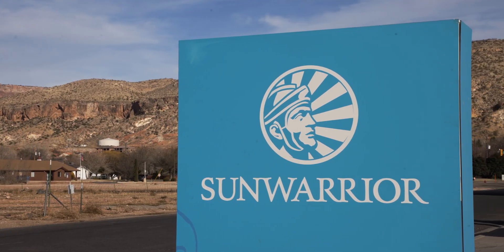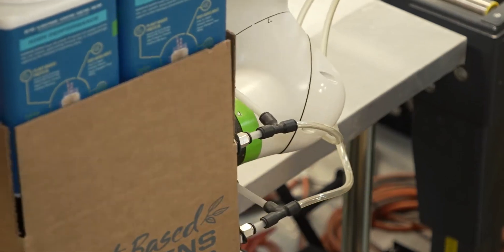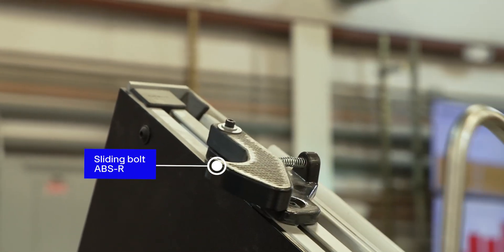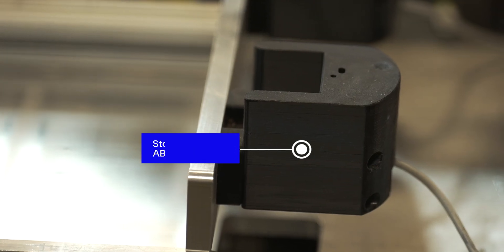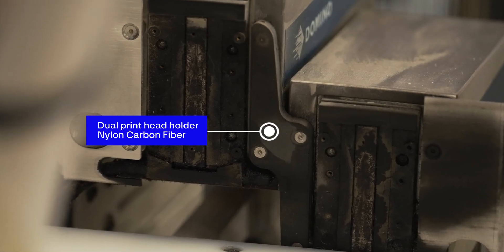We're here at the production facility for Sun Warrior, one of our customers, where we did a multi-robot case packing system. As part of that system, we 3D printed dozens of parts to help with some of the planned design as well as some of the unique challenges that happened after installation.